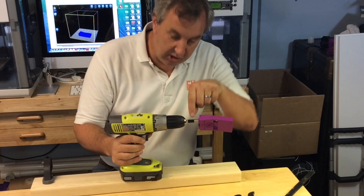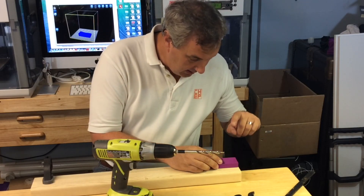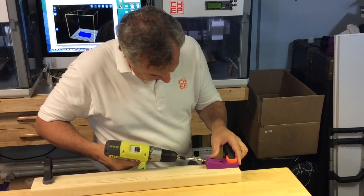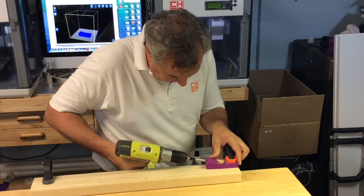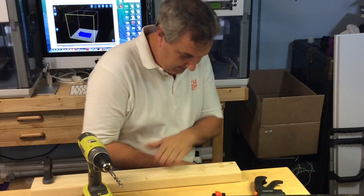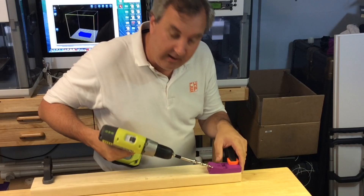The real pocket hole jig has an adjustable metal stop you can put on there, but this tape seems to be working pretty good. I just need to clamp this down, put a hole on one end, then move it and put one on the other end. I'm ready to try it out. Looks pretty good — that looks like a pocket hole. Now I'll do one on the other side. Alright, ready for the next hole.